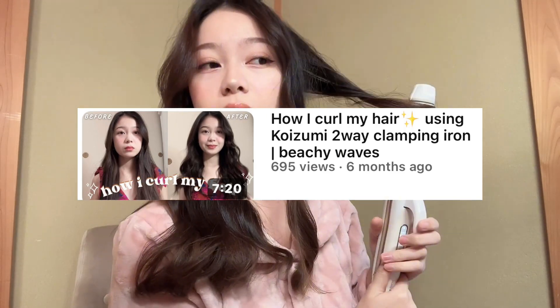I'm done with my makeup, so I will do my hair. It's just a quick video of curling my hair. If you're interested in how I curl my hair, please watch my last video. Thank you.